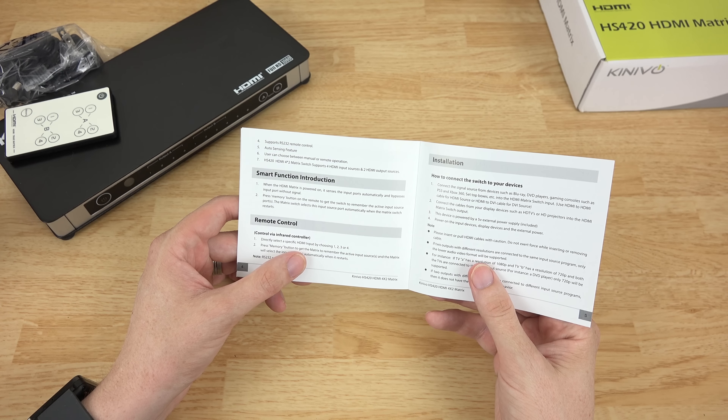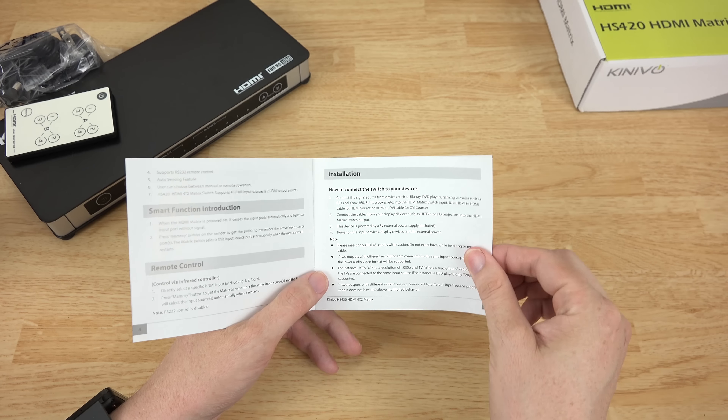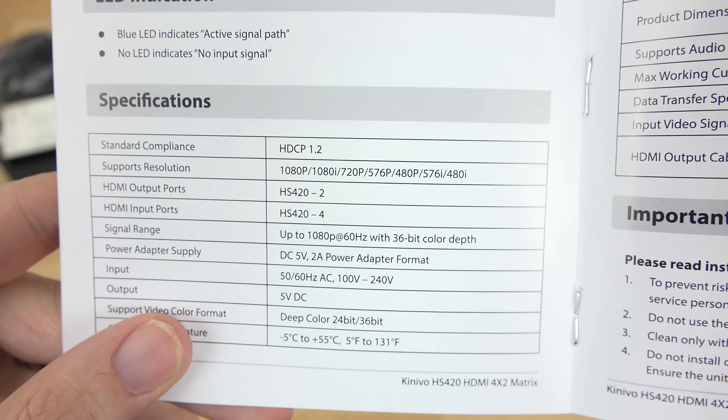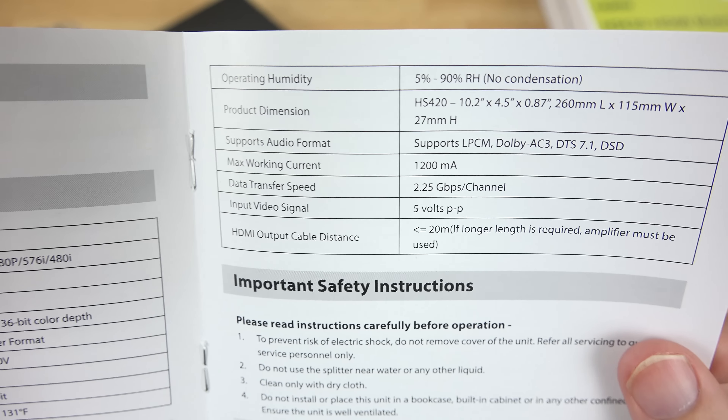Remote control — press memory to do the same. Installation is pretty obvious. And then the specifications right there — let it focus — there we go. There's all that in case you're curious and you're someone interested in getting this product.